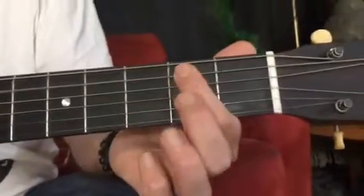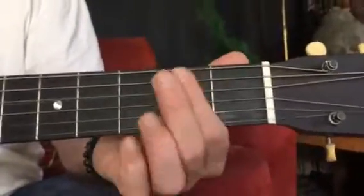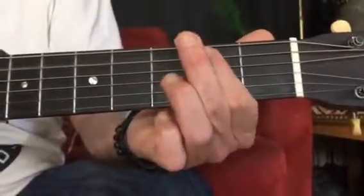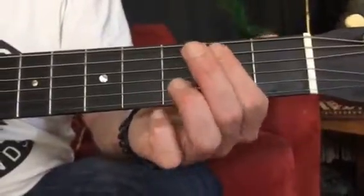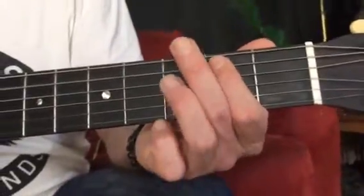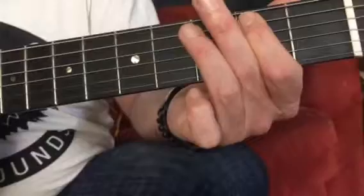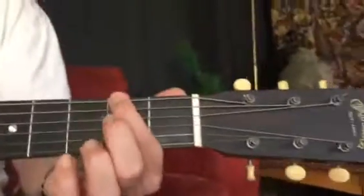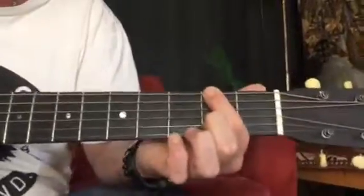First finger on the fifth string, open fifth string, first finger again — maybe even just do one on that last one, you can do two on the last one, doesn't really matter. So that happens twice, and then go down to the same thing on the lower strings — A string down to the first finger on the sixth string in the second fret.